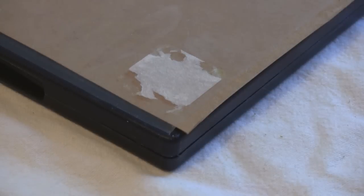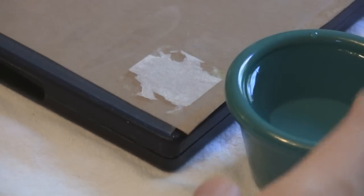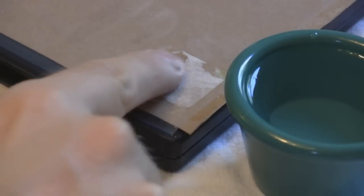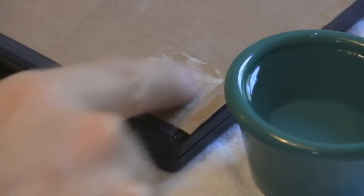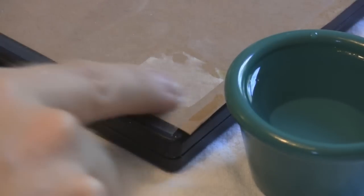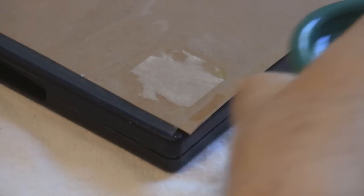Sometimes the residue won't come off, usually because it's dried up and become hard. In that case, I dab a little bit of water on the area. In the past I used to use Goo Gone, but I found it to be smelly and it leaves a greasy residue. Plus, water does a surprisingly good job at removing stickiness.